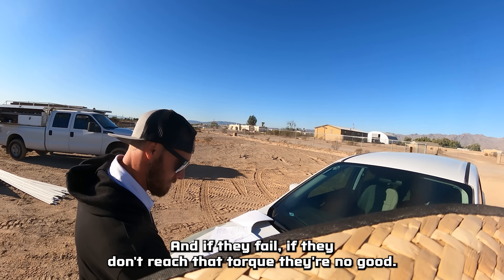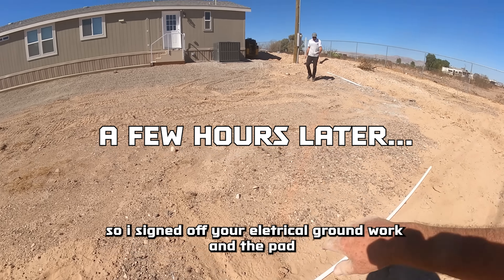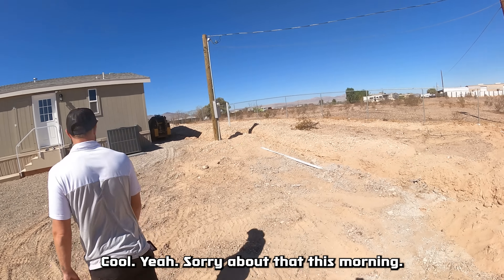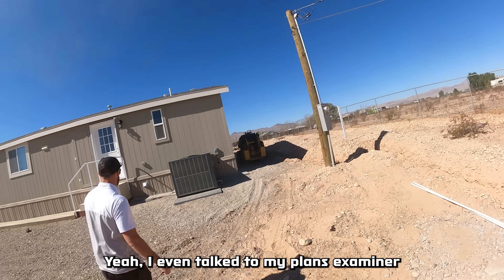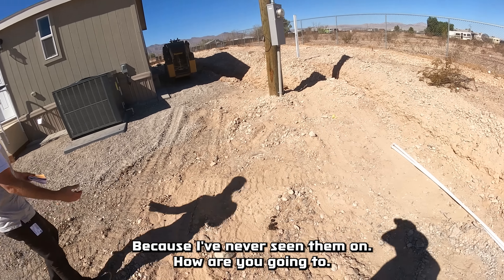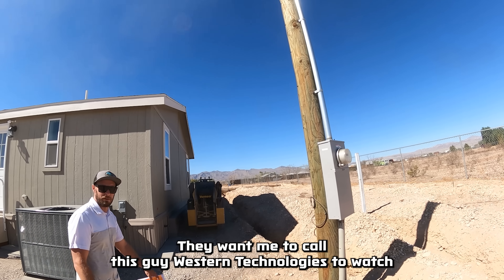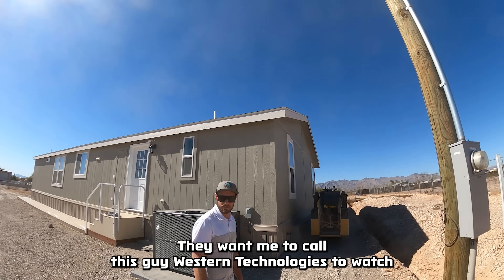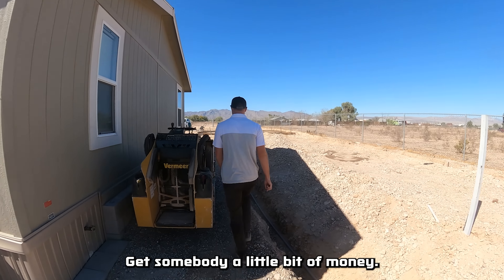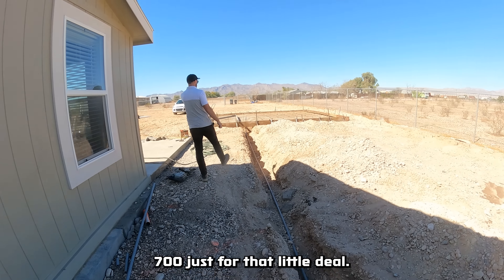I've never seen this before and I talked to my plans examiner — I have a feeling the engineer just marked it when it really didn't need to be marked. I think what they want is to call a company like Western Technology to watch me blow the holes out before setting the expansion bolts. That's $700 just for that — and it's such a small little pad anyway.